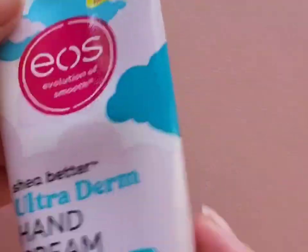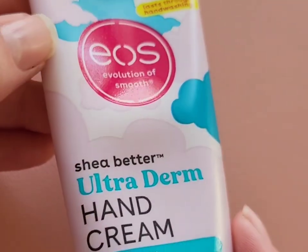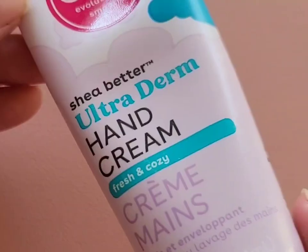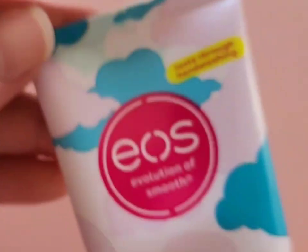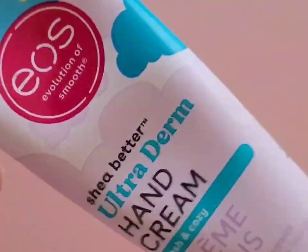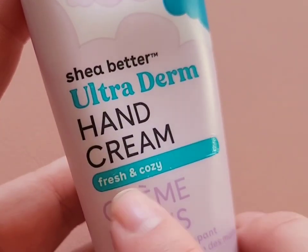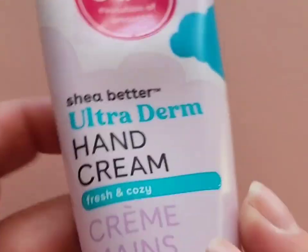Next up is this hand cream from EOS called Fresh and Cozy — that's the scent — and I love this hand cream. I'm very sensitive to strong fragrances in hand creams in general, and so far I've had no problem with the EOS hand cream smells. They are amazing and smell incredible.